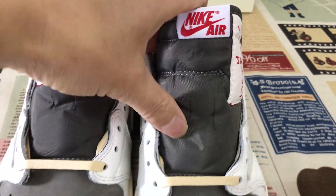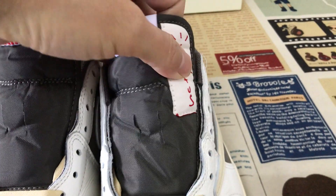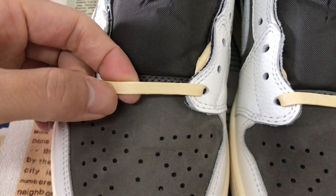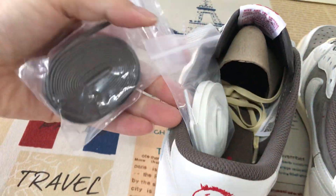Let me see the tongue — the brown color tongue and the tongue label, both tongue, two tongue labels. That's the waxed suede lace, with three extra suede laces.